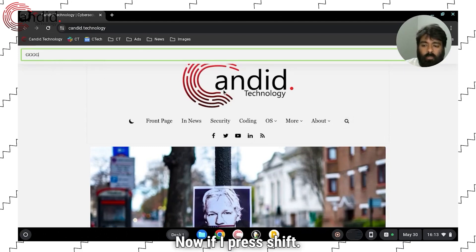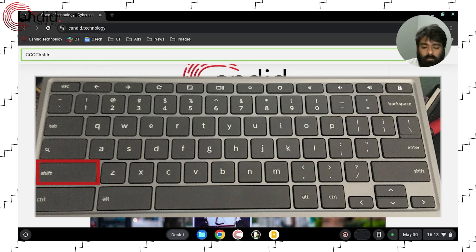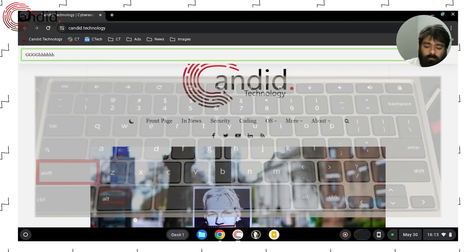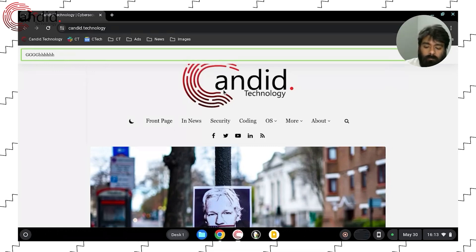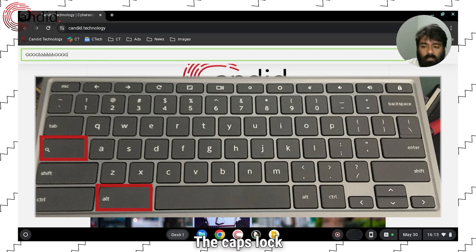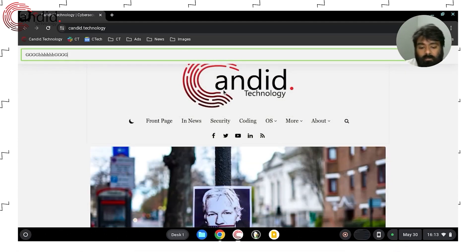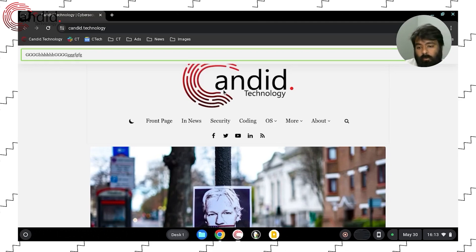Here is an example. If I press Shift, the caps lock is off. To turn on the caps lock again, press Alt and the Search button — the caps lock is on. Now press Alt and Search again, and it will turn off.